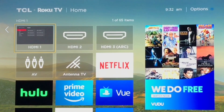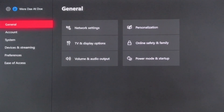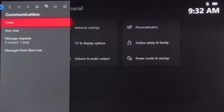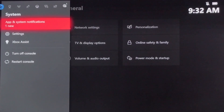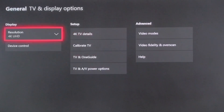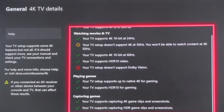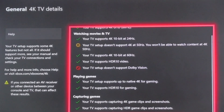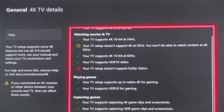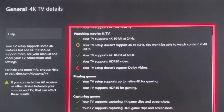Go back into HDMI 1 — this is my Xbox One X. Push the Xbox button to go to the dashboard, go into Settings, and under General push right and go to TV and Display Options. Go into 4K TV Details. You can see that HDR is now enabled — you can play in HDR 4K, your TV supports gaming, and there's also a low latency mode that it supports.